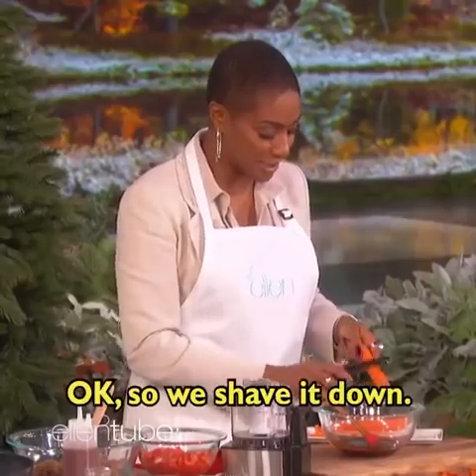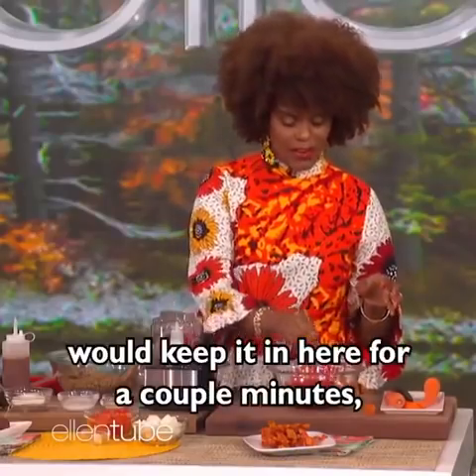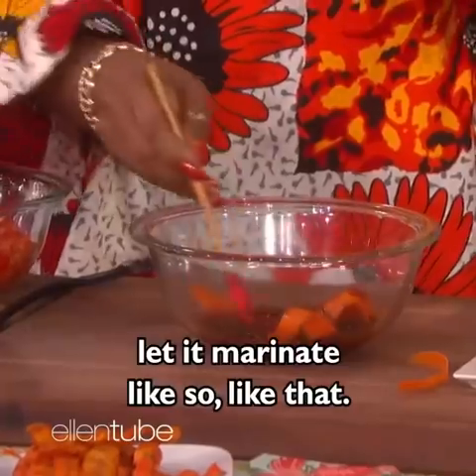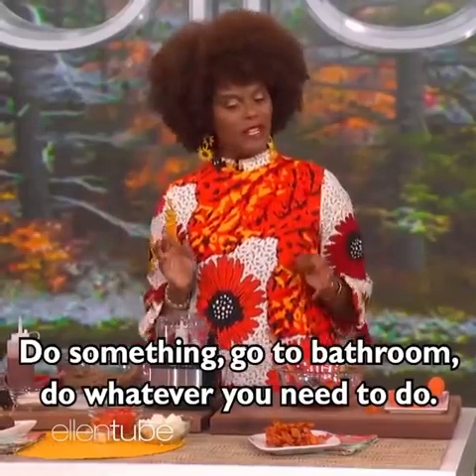OK, low-carb. So we shave it down, then we're going to put it in this marinade. What you would do is keep it in here for a couple of minutes, let it marinate like that. Do something — go to the bathroom, do whatever you need to do. Come back.